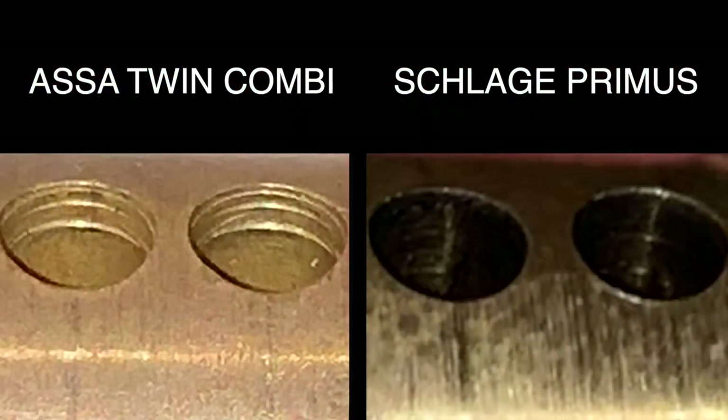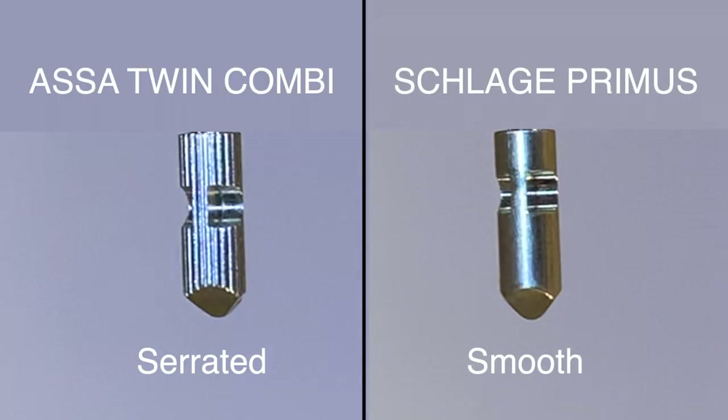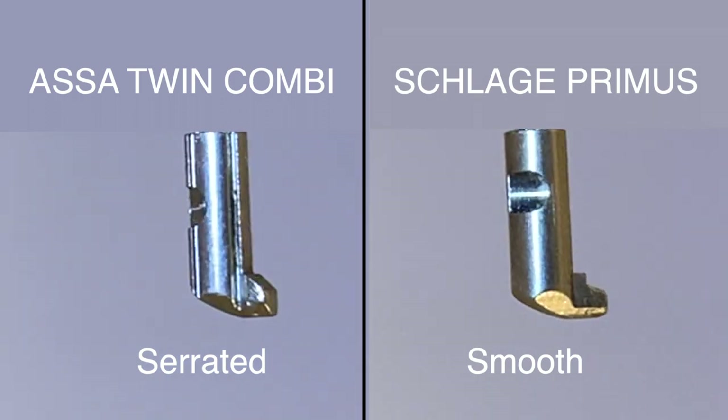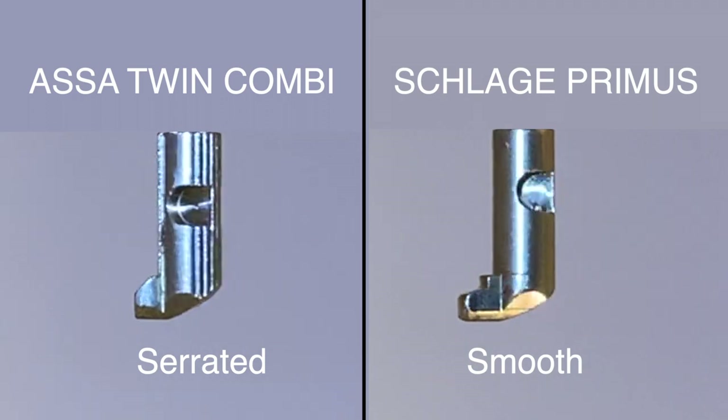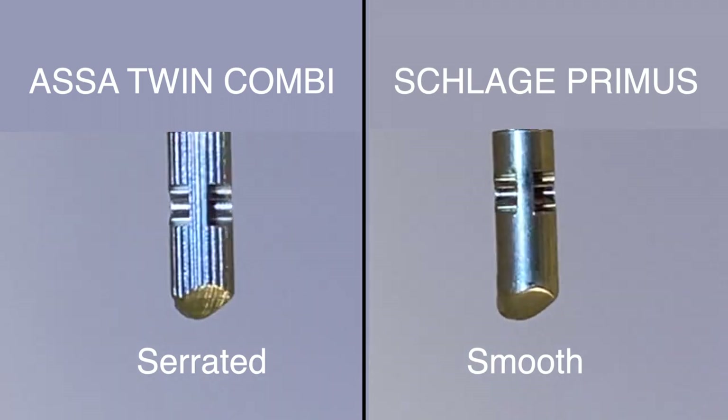In the pin tumbler mechanism, the Assa Twin Combi has a counter-milled core which interacts with barrel security driver pins. The Schlage Primus has no counter-milling and only standard driver pins. When we look at the sidebar mechanism, the finger pins in the Assa Twin Combi have vertical serrations which interact with the sidebar serration, making rotation of the pins significantly more difficult than the smooth finger pins found in the Primus.